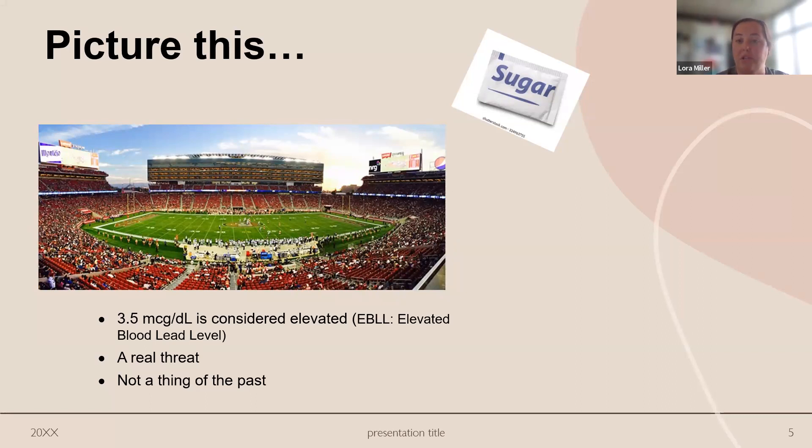During COVID, the CDC changed the recommendations for blood lead levels down to 3.5 micrograms per deciliter — previously it was five, and before that it was ten. They're really saying no lead level is safe in a child. We've tried to do a lot of education around this because that information didn't always get disseminated to pediatricians and providers during COVID. So if a child's level comes back above 3.5, we want to do follow-up testing and we can come into the home, talk to the family, and find out where the child's exposure is coming from.